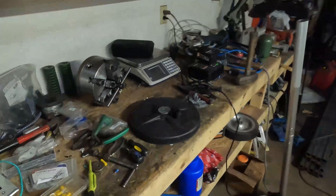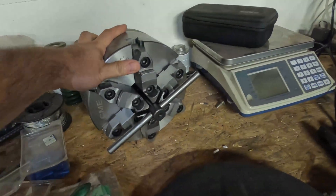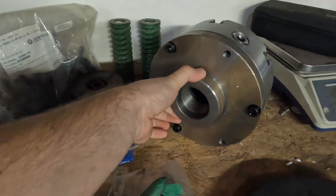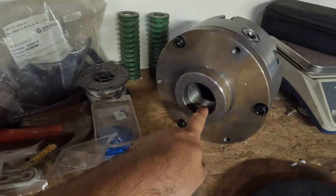I'm going to be using an eight inch six-jaw chuck. It came with a back plate, so this is going to throw onto the spindle that I'm making.